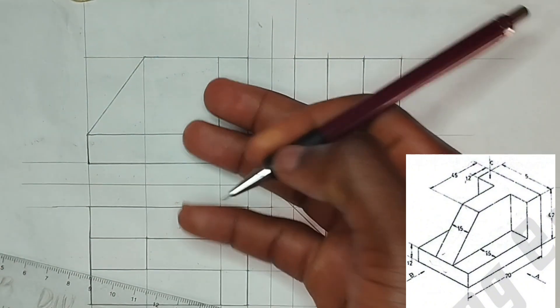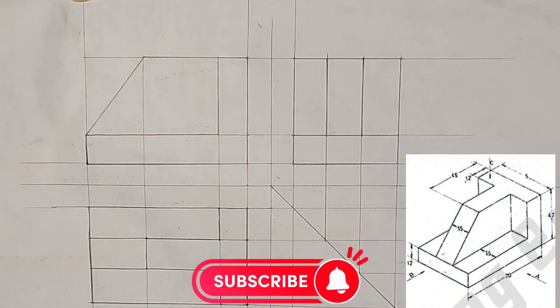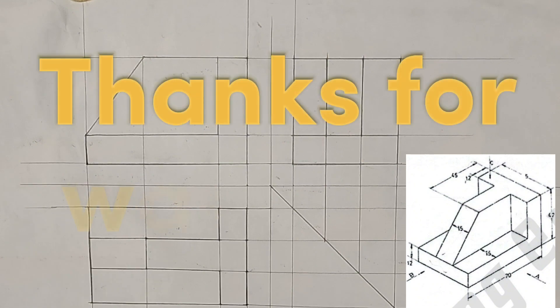So this is our front view, this is our plan, and this is our side view. If you find value in this video, kindly hit the subscribe button for more videos, and like and share with your friends — it's going to be useful to them. Thank you for watching.